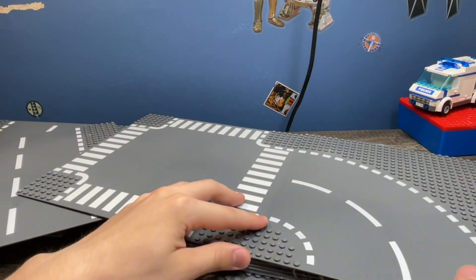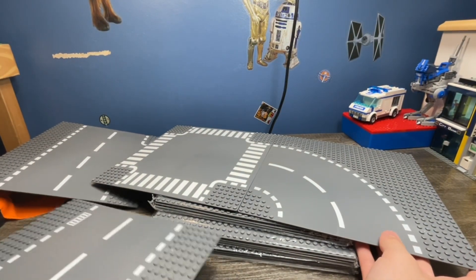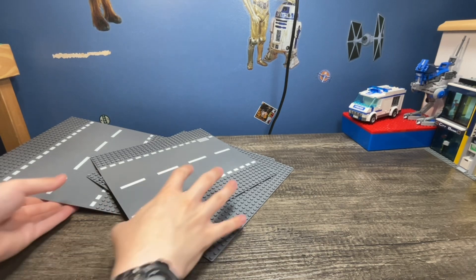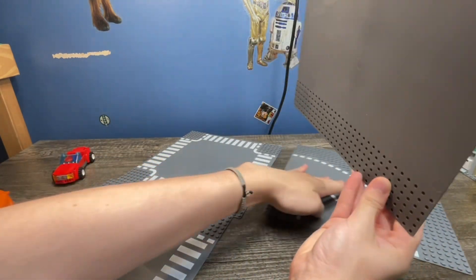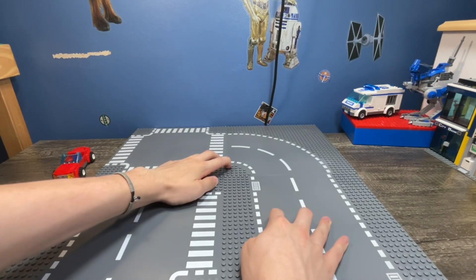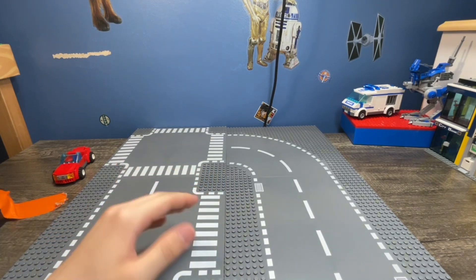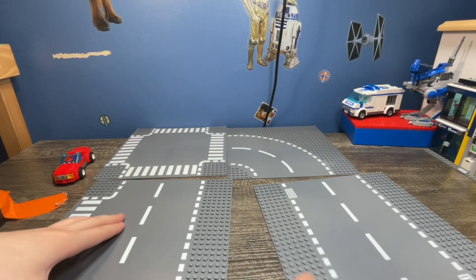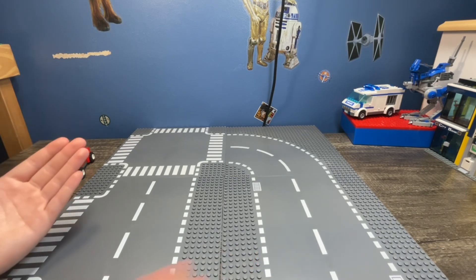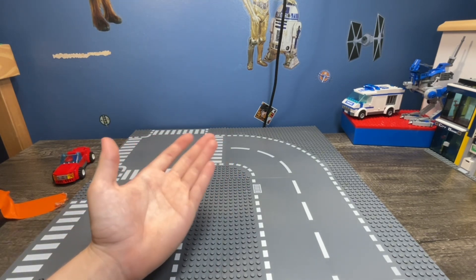The idea is that you can just arrange these however you want, in any orientation that you want, and you do get a six-stud-wide sidewalk. So you can just combine these and use them. I feel like LEGO should have kept this design instead of going with the newer design, but that's just my opinion.